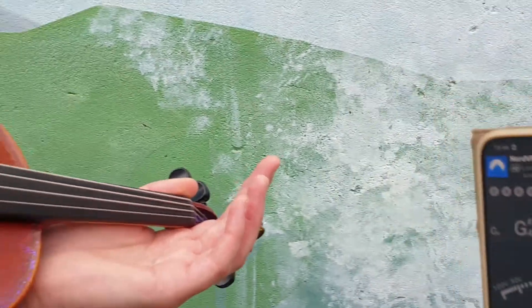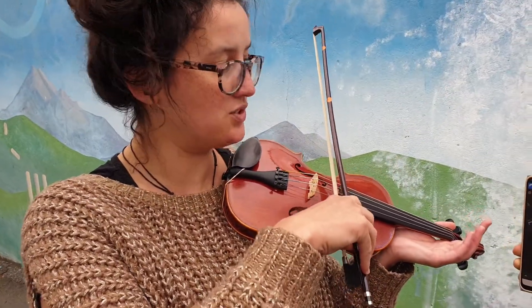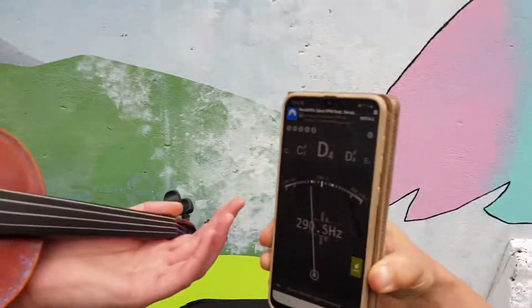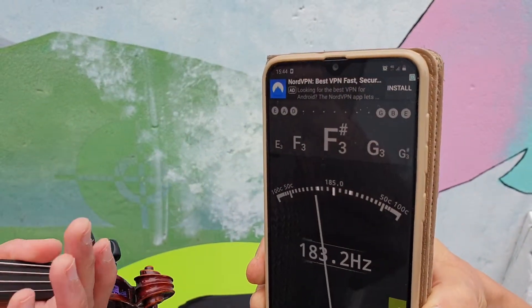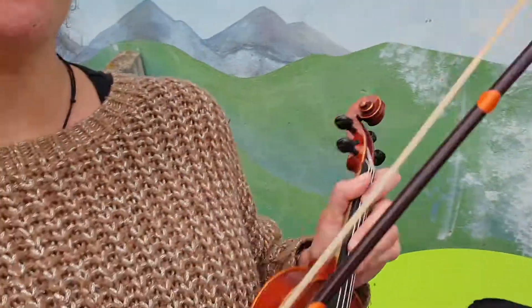Yay! And then we're gonna do that with all of the rest of the strings — D string, then G string. Oh, that one's way off. And then E string. Thanks for watching.